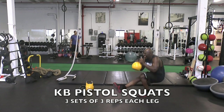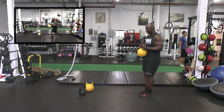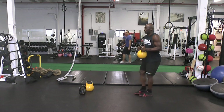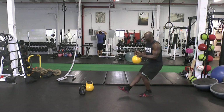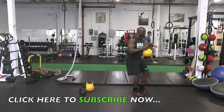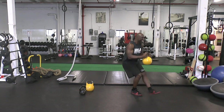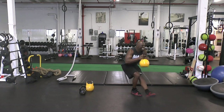Next exercise: kettlebell pistol squats. This is a tough advanced exercise. If you can't do this, you'll see me doing reverse goblet squats in the picture-in-picture, so you can do that exercise instead. This is an awesome exercise if you want to increase your leg strength and also increase athleticism and mobility for athletes and combat athletes. As you can see, when I'm going all the way down on my right leg, I'm using all the power my right leg has to blast me up to the top of the position. It's very tough, but a great exercise.